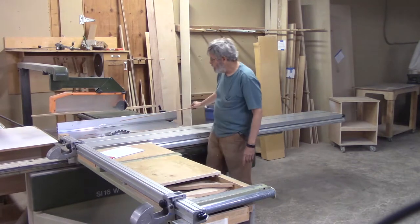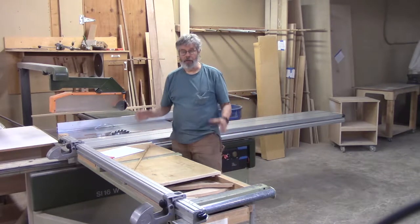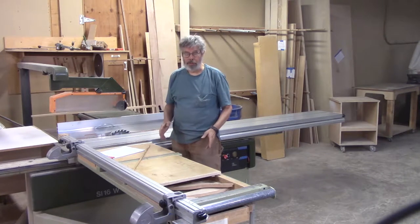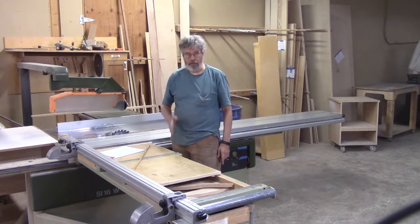This other piece right here is called the rip fence. That's used primarily for cutting the long direction on a piece of plywood — that would be cutting it the 8-foot direction.